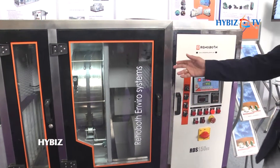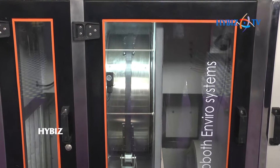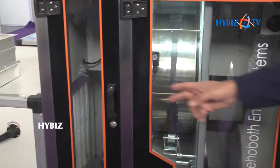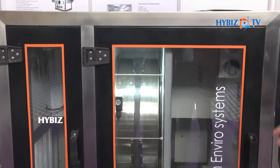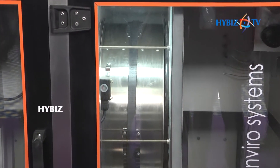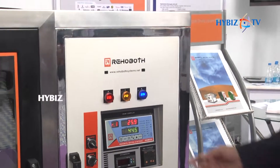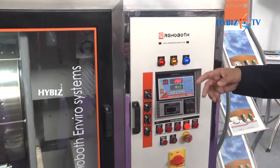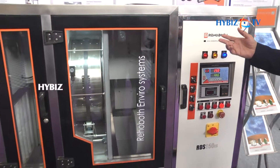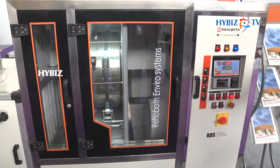We manufacture desiccant-based dehumidifiers, which work on the principle of physical adsorption. Air comes in from this side, passes through this rotating wheel where moisture is taken up, and the air gets dried and comes out of this side. The rotor has a coating of silica gel-based constituents which adsorb the moisture.